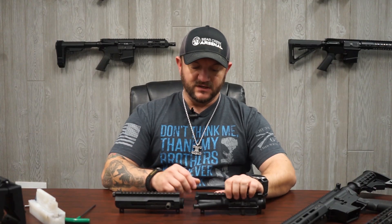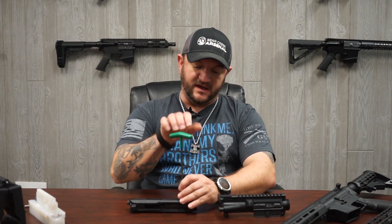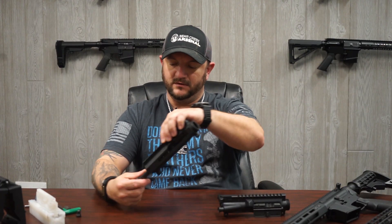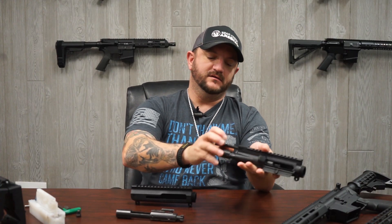And their charging handles, so we could talk about that right here. With our side charge assemblies, we have your side handle that gets screwed in, and then you have your threaded receiver plug at the end. The BCG comes right out just like that.